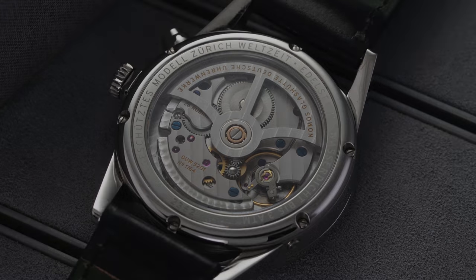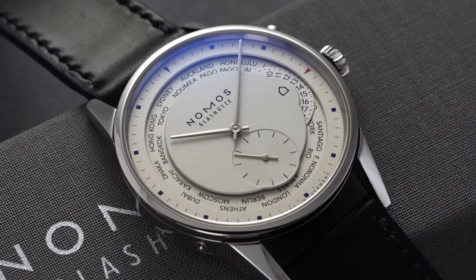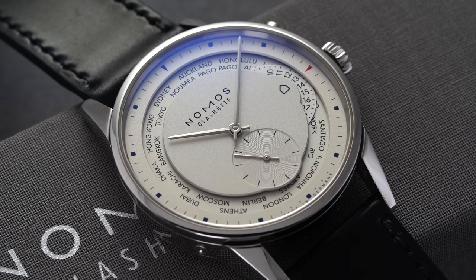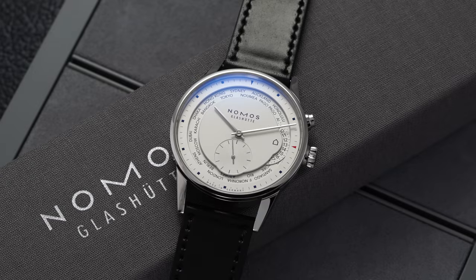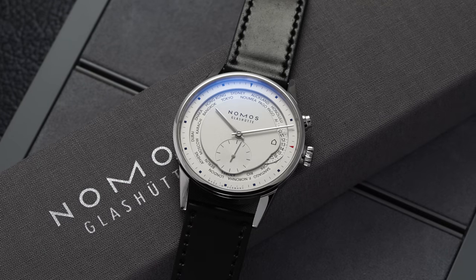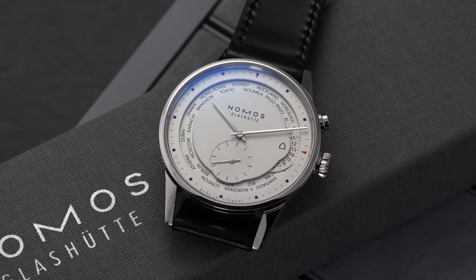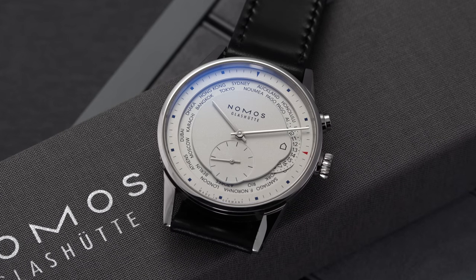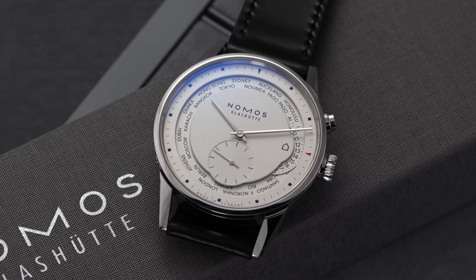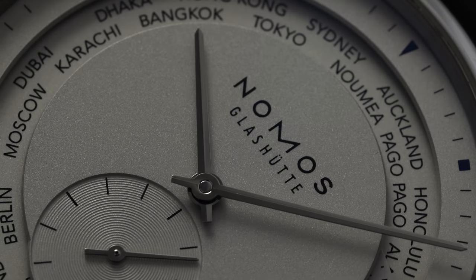Nomos tests this watch internally at six different positions, adjusted accordingly. This is a fully in-house manufacturer caliber, and for a price point of around $6,000, that's rather impressive — especially factoring in that it's a complication with its own proprietary escapement. In terms of specifications, it operates at 21,600 vibrations per hour (3 Hz), features hacking and hand winding, and has a power reserve of 42 hours.